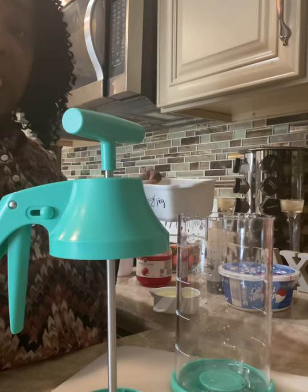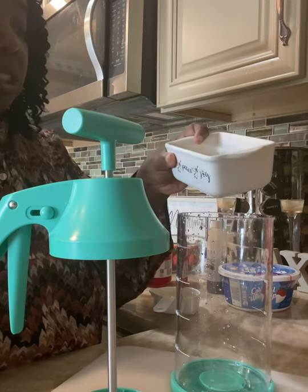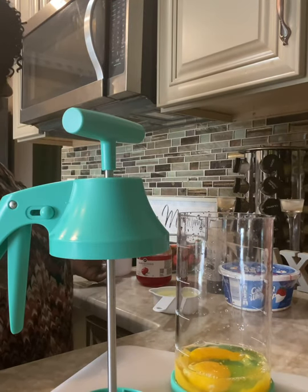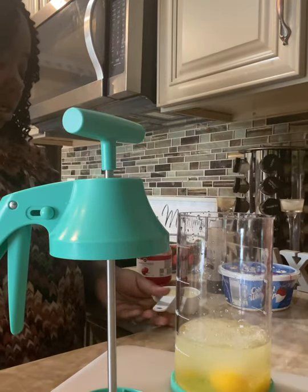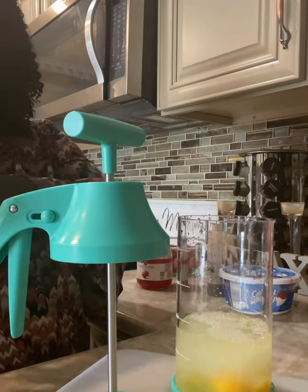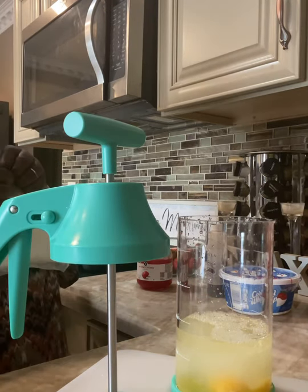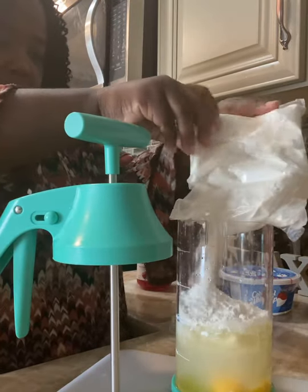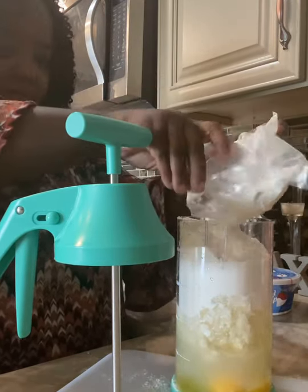I'm using a box cake, so I'm going to add all my wet ingredients first, which is the eggs. Then we're going to add the water — one cup — three eggs, a cup of water, and a half cup of vegetable oil. Then I am going to add the dry mixture. This is all from the box cake, making it easy. Bear with me, this is my first time using this gadget.